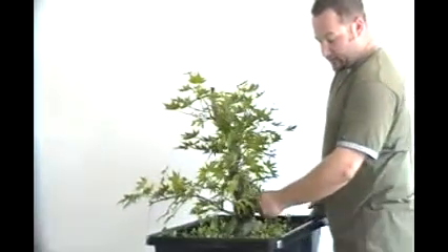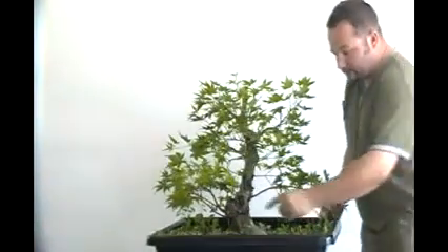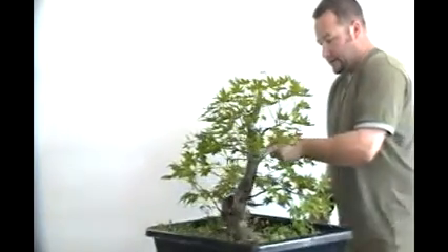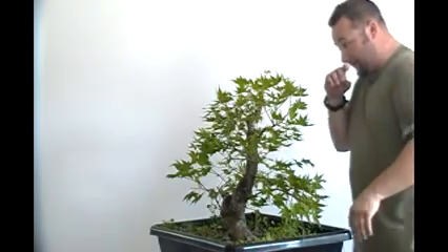This lower branch here — I'm still not sure if I want to keep it — I'm letting it grow just for the simple fact that this wound right here needs energy directed towards it so it can close over. The other wounds for the major branches that we've done are doing really, really well. I'm going to probably re-wound these as well today and then put some cut paste around them so they continue their callusing over.